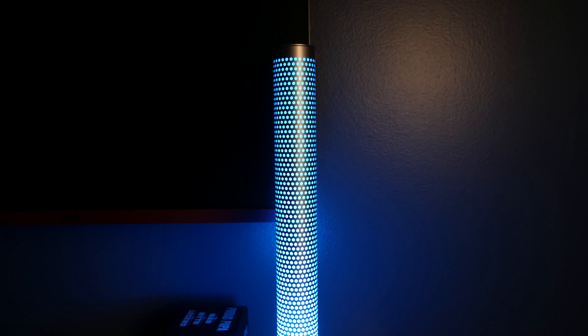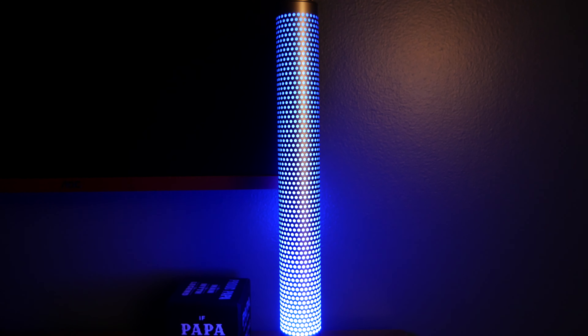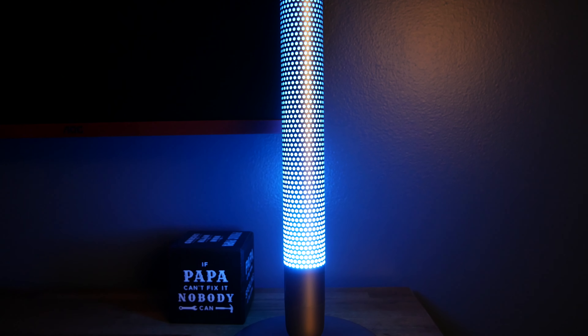The Govee Smart LED lamp is a stylish modern lamp that adds some calming light and ambience to any bedroom or office. But is it worth the price tag, and will it replace those old 20th century traditional lamps in your home?